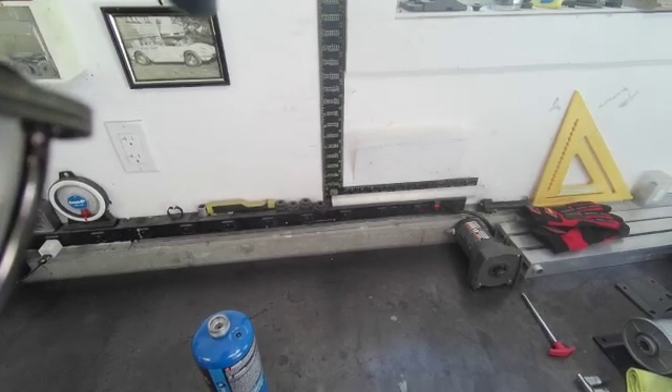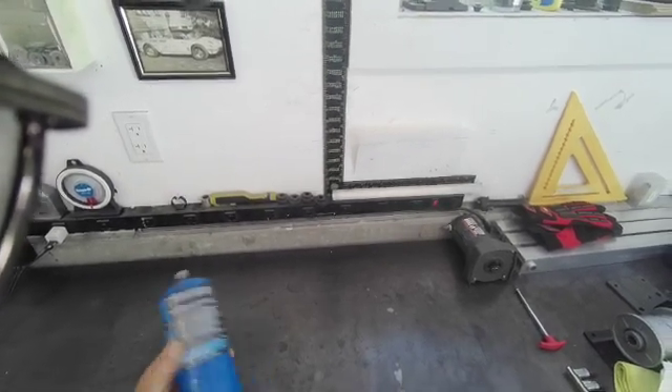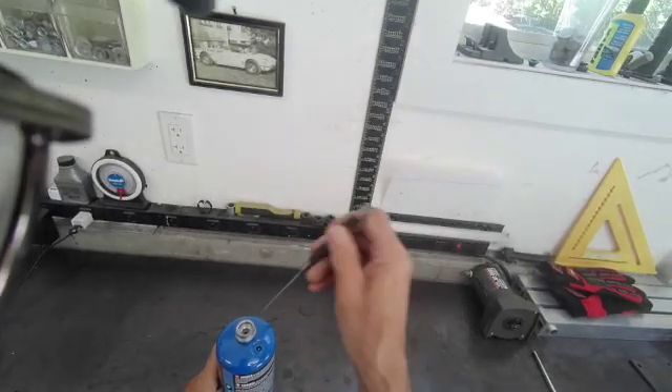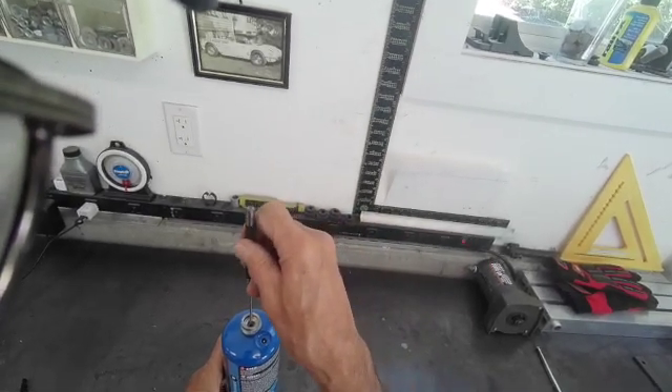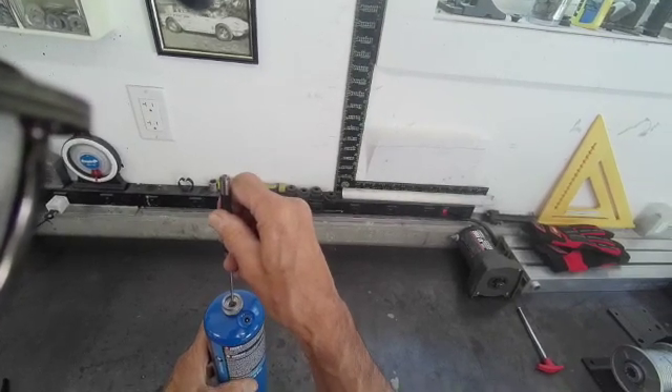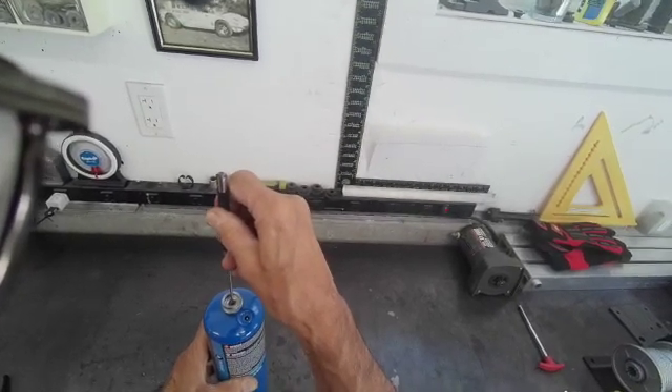The first thing you want to do before you start drilling is make sure that this tank is empty. You stick a rod or something in there and push that valve down. Make sure the tank is empty.